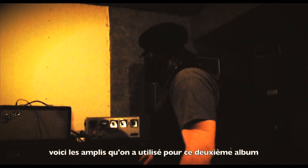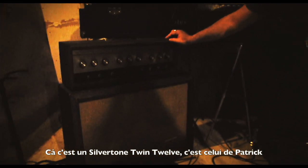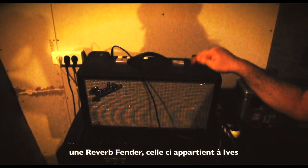This is ID.O from Brand New Head. Here are the amplifiers we use for this second album. This is the Silvertone Tone 12. That's a Patrick one. That's a Fandle Reverb. Here's a Fandle Reverb — that's Hives'. This one is Hives'.